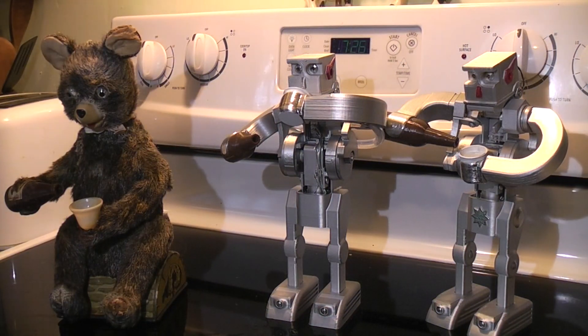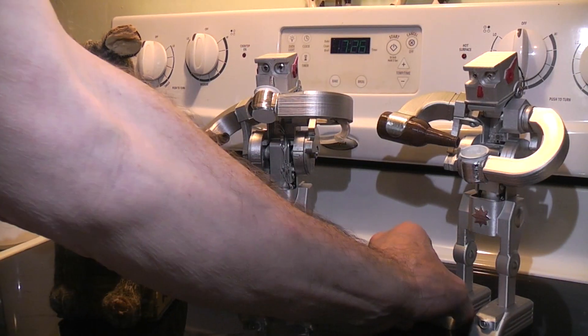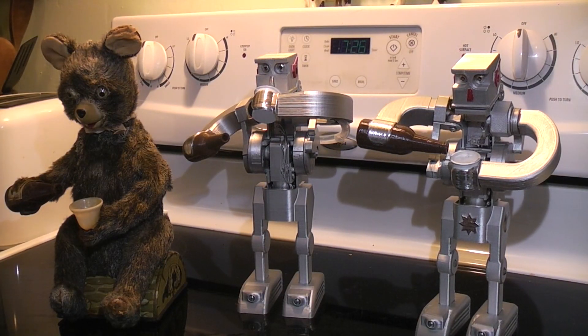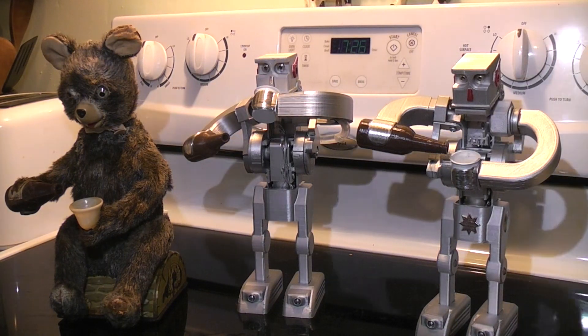So there you have it — Prototype 1, Prototype 2, and the original one. Let's just call this guy Jocko the Drinking Robot, since it's the same design as the Jocko toy.